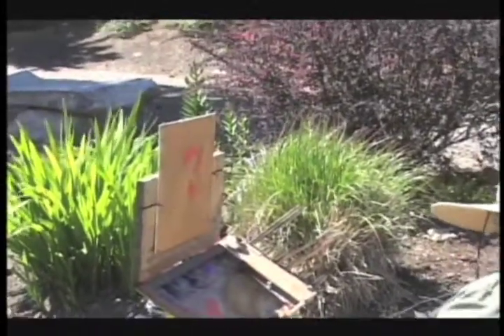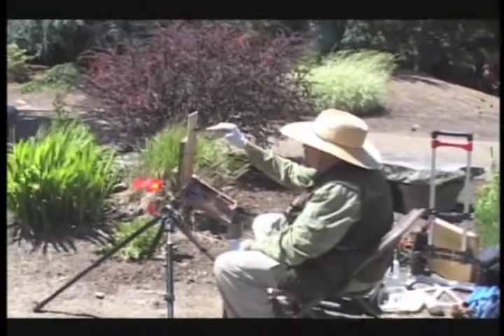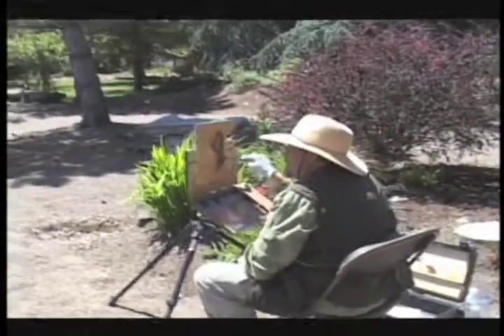I decided to do this and made a little, funky-looking thumbnail to position my composition. I like to tone the board, so I put a light wash of brownish tones on there — it gives a nice background. Now I'm starting to block in my colors and values, positioning where I'm going to put the flowers, and roughly placing the shadows with some darks to form the layout.